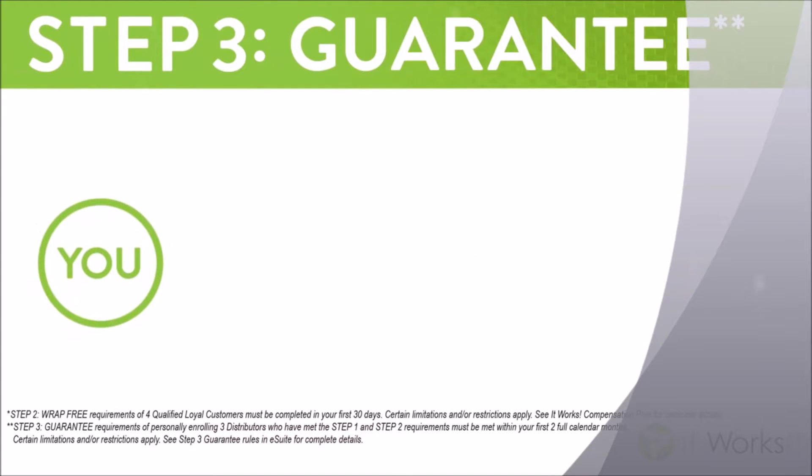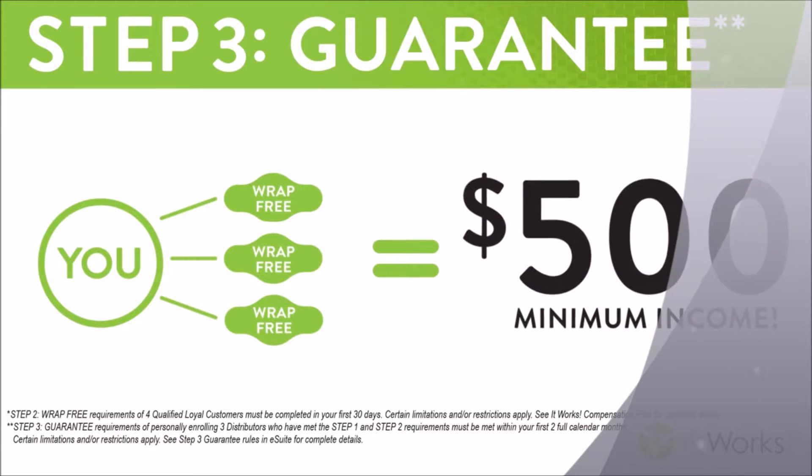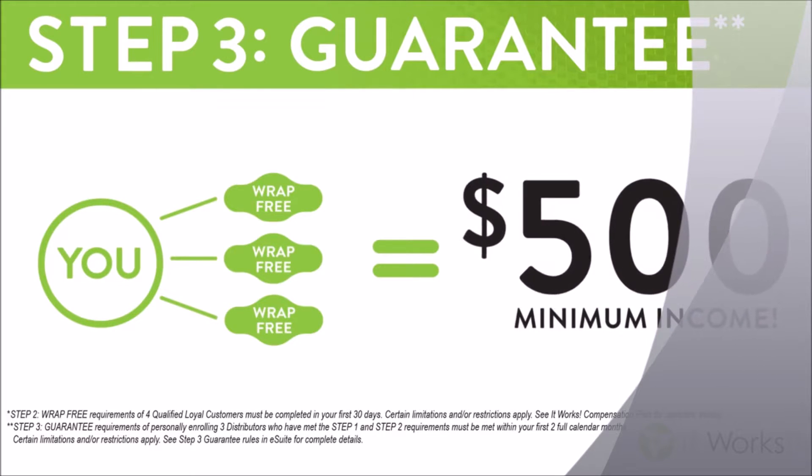The third step is our guarantee. When you help three people get started and complete steps one and two in your first 60 days, if you haven't made $500, the company is going to make up the difference.